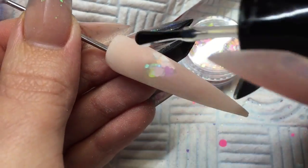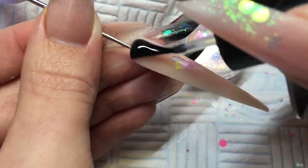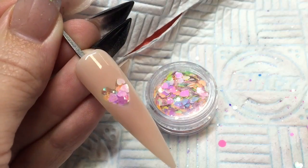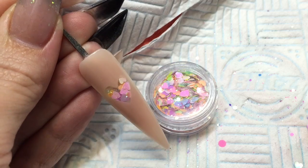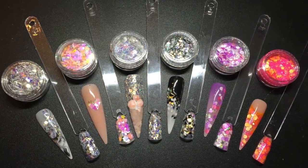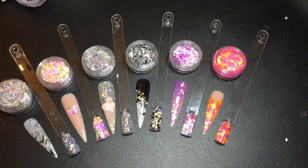Get rid of your dust and then I am using NSI's Glaze and Go over the top of this nail, and you can see that gorgeous little love heart in the middle using the love hearts glitter from the Candy collection. Hope you enjoy that one guys. And this is just a quick look at the rest of the collection available from the nail team.